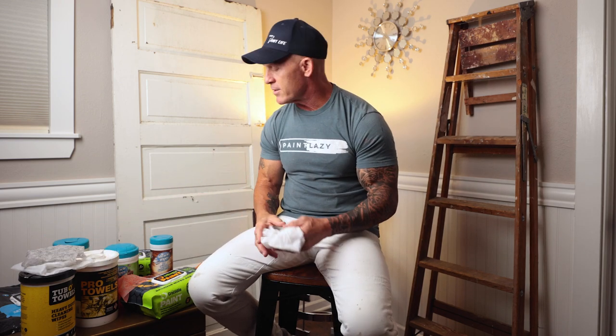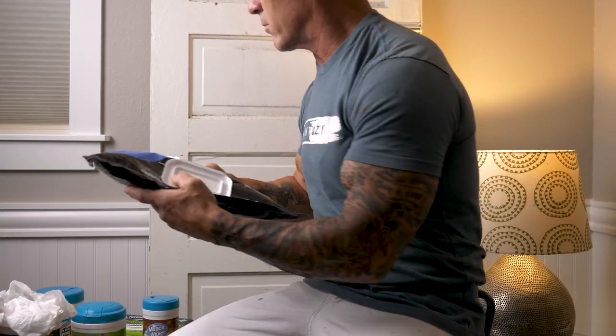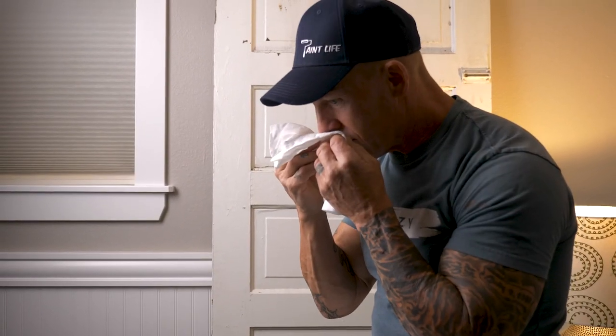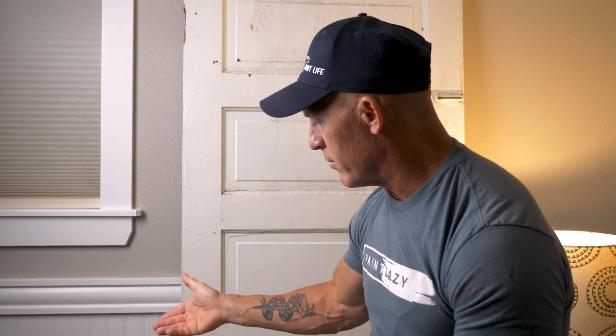Now let's talk about the odor of the wipes — it can be important or not important to you. The Tub of Towels has a decent scent — they all kind of have a similar perfume-type smell to them. I would say Crocodile Wipes probably has the least amount of smell and odor of all the wipes I've used. I pulled out a Uniwipe here — there's almost hardly any smell to Uniwipes, almost no odor at all. Unfortunately the Uniwipes is a product I got outside the United States and they're not available here. But out of all the wipes, Uniwipes had the least amount of odor, and then Crocodile Cloth next.